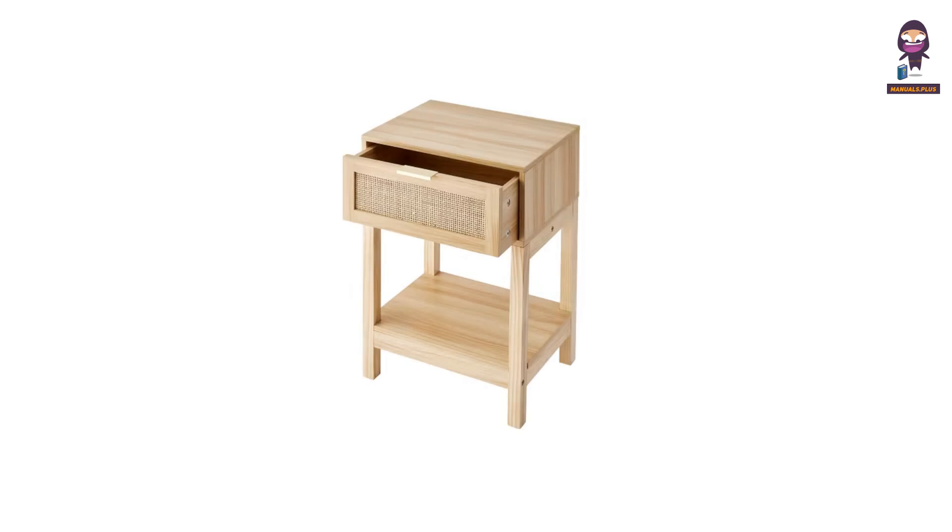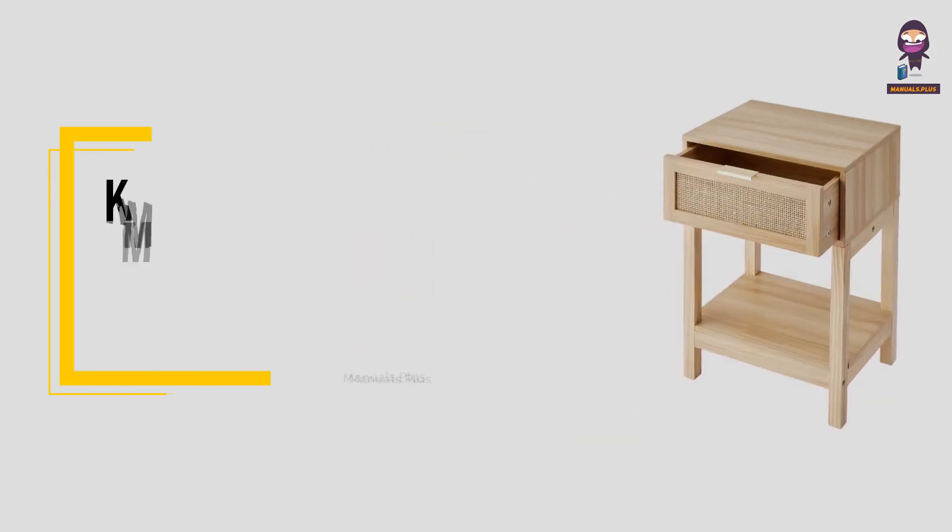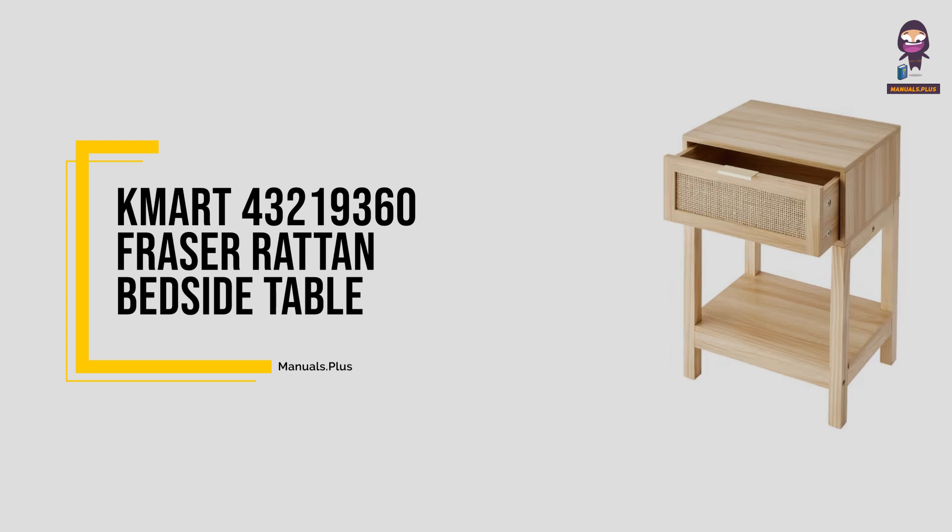Hey, everyone. In this video we're going to take an in-depth look at the Kmart 43,219,360 Fraser Rattan Bedside Table.